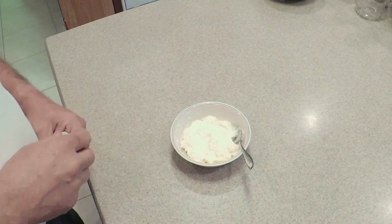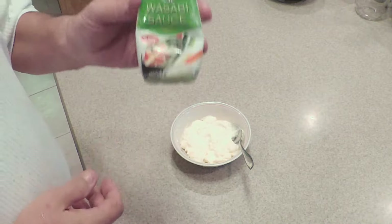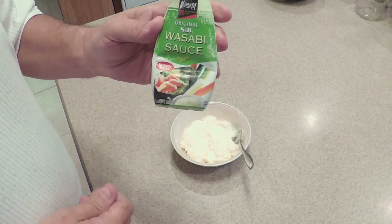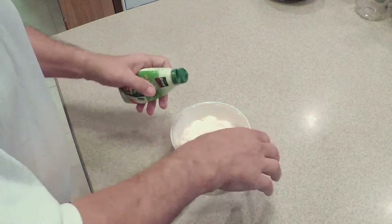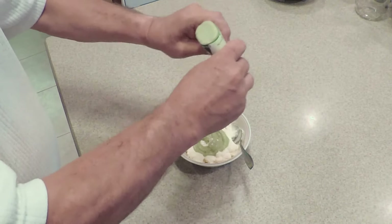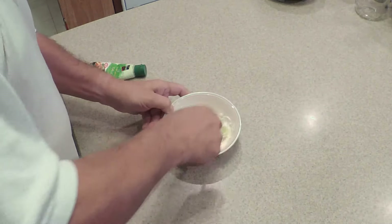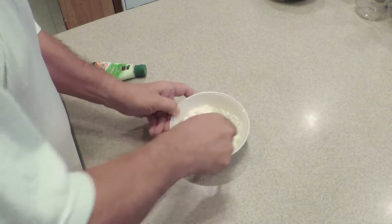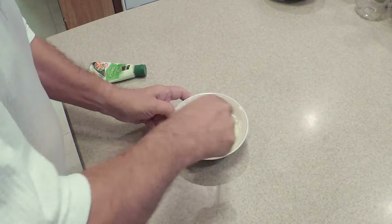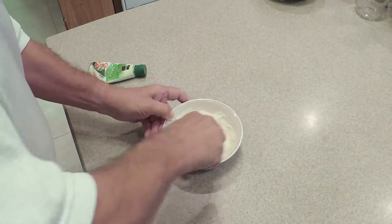The first step in this preparation is a bowl of Hellman's mayonnaise. Then, addition of my favorite wasabi sauce made by S&B — we're going to take a really nice healthy load of it and put it in the middle. We're going to mix this into a wasabi mayonnaise, which is going to have just a hair of a bite but adds a lot of real flavor.